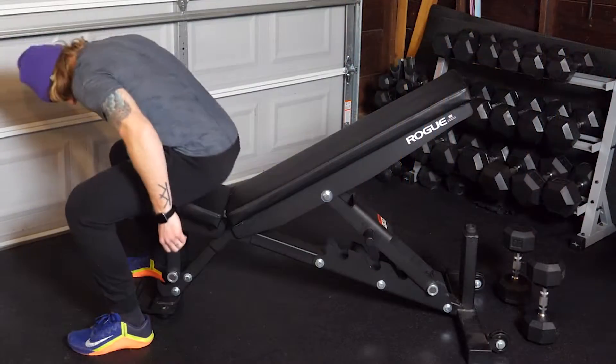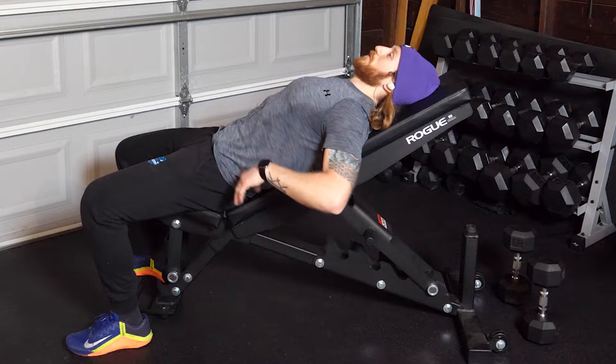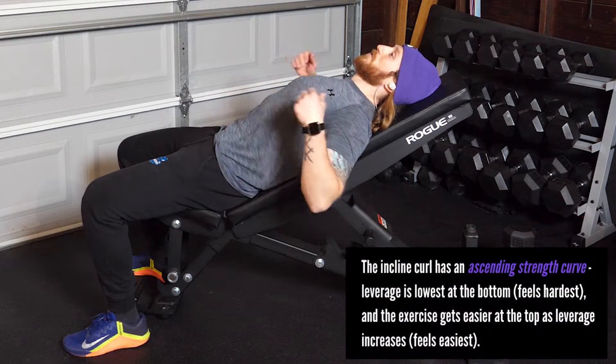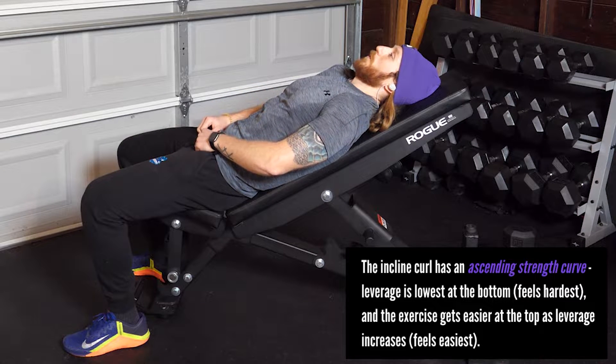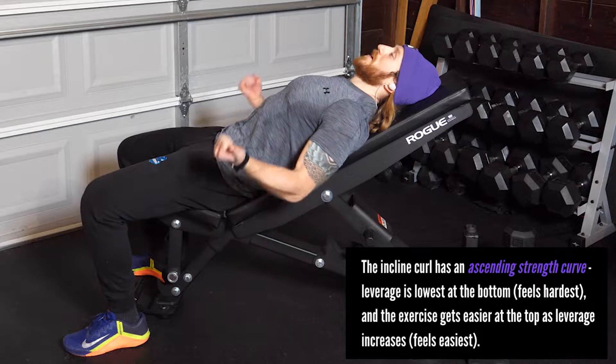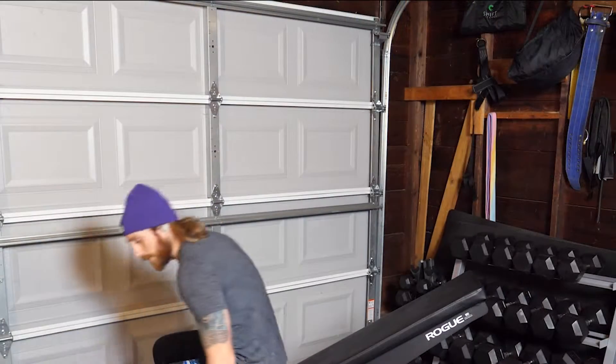We're going to turn around and hit about six to eight reps here. We want to focus on keeping our head and back flat against this bench, but also not letting our shoulders round too far forward. We want to get a complete extension of our elbows at the bottom and really get a good squeeze at the top. Again, about six to eight reps.